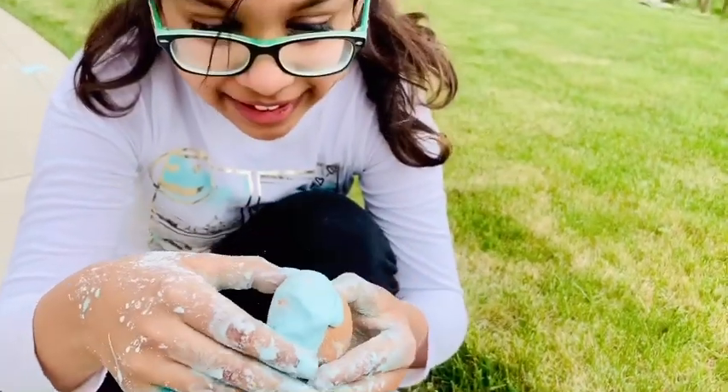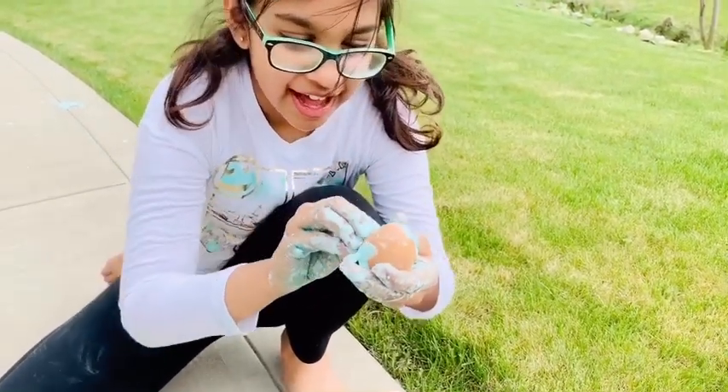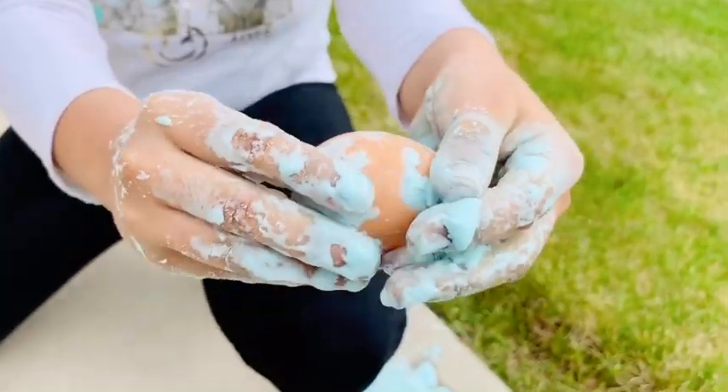The egg did not break. Take off the oobleck. See, do you see any cracks? The egg did not crack. It's so cool!